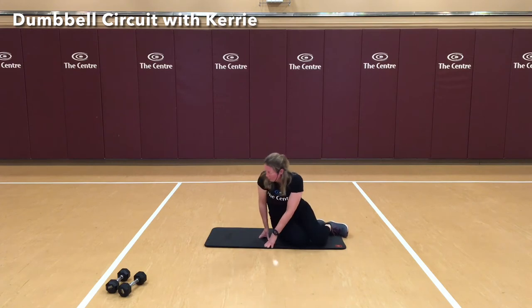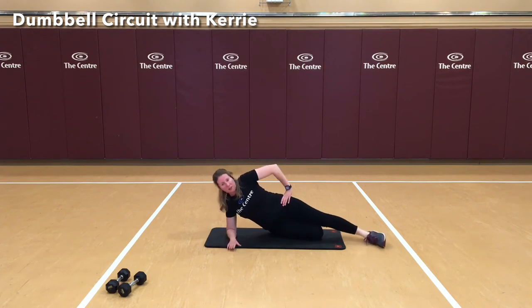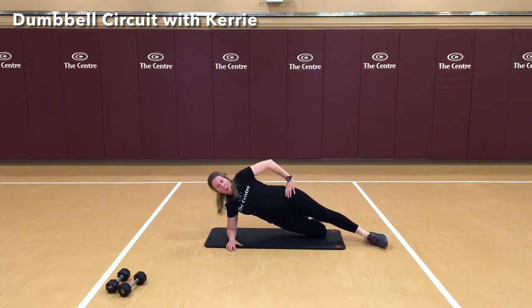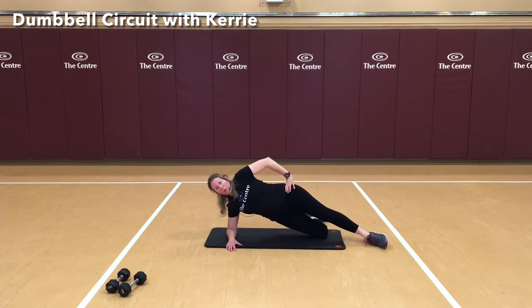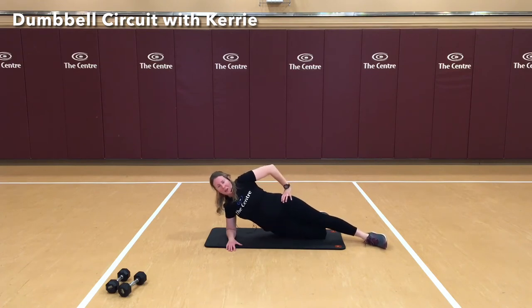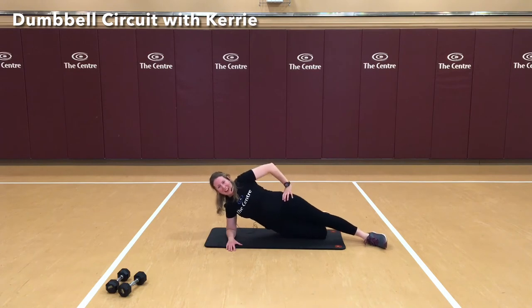Now to the side — lining the shoulder and the elbow up. I'm going to modify this for you today: palms down, we're going to raise the hip up, dip it down but don't put all of our weight down on the ground, and back up. 3, 4, 5, 6, 7, 8, 9, and 10. Good.